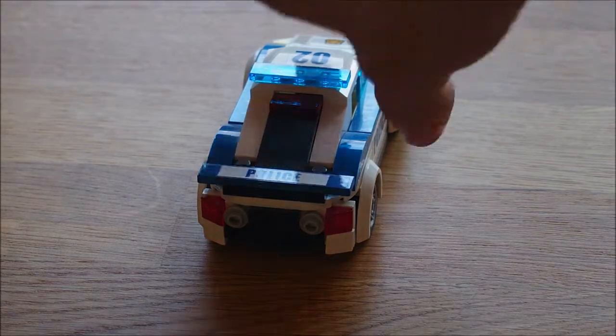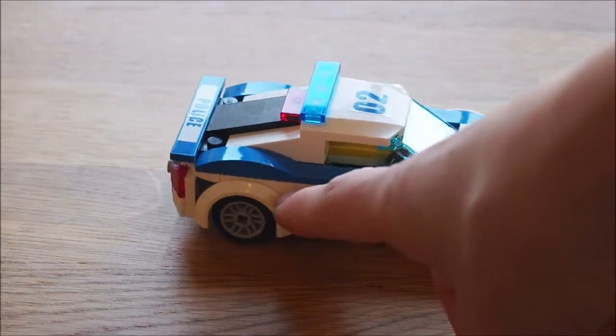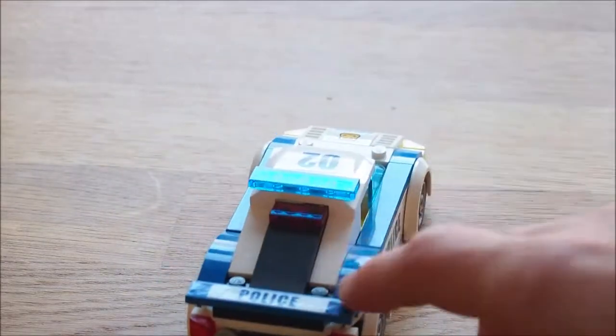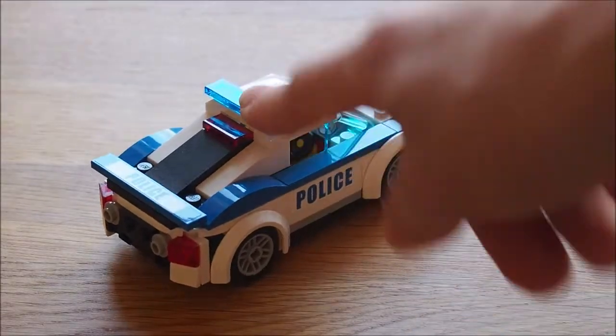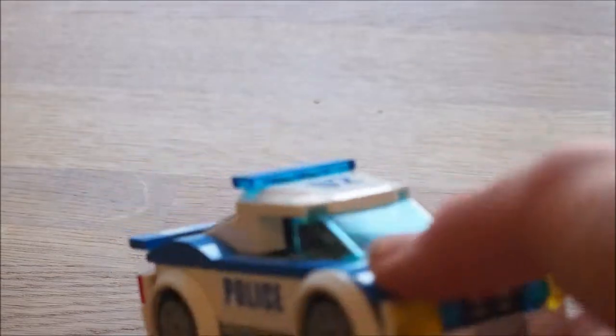At the back it says police - you've got a sticker that shows that as you can see. You've got the stick on the side and the wheels are the same as the rubber car. It slopes down at the back as you can see, so it makes a nice sort of feature. It looks quite nice. And yeah that's really the police car.